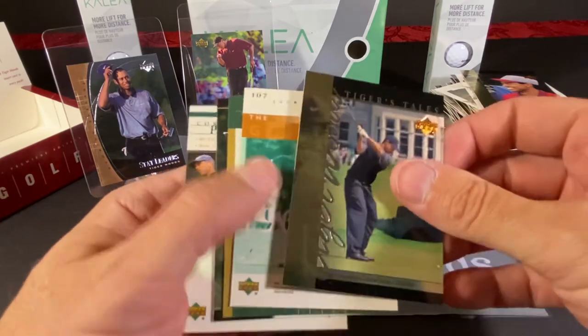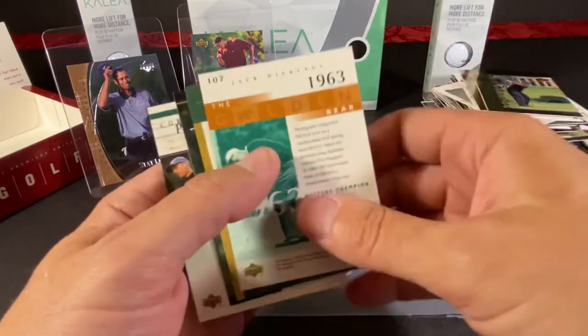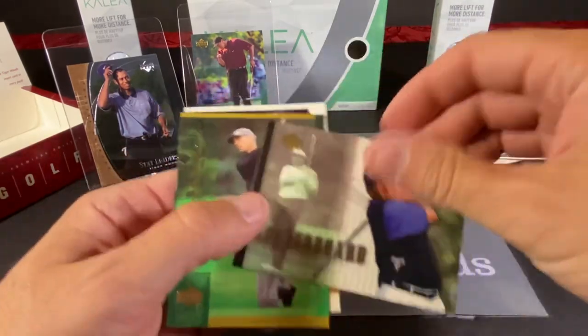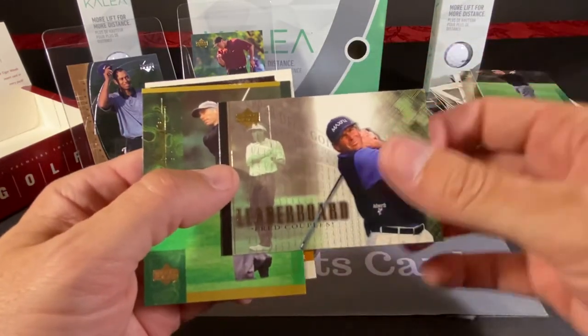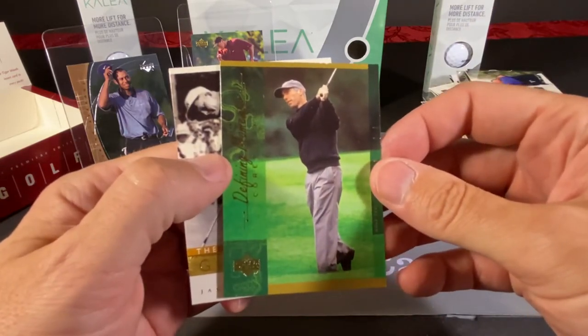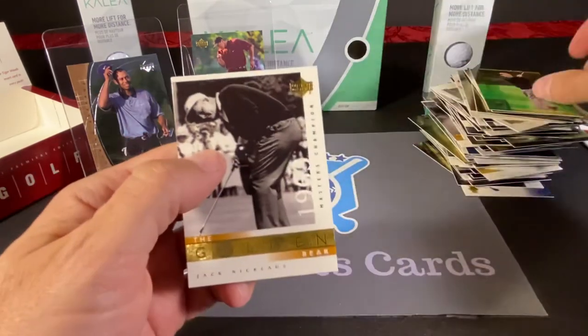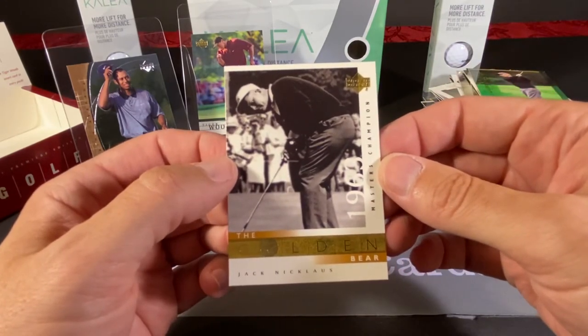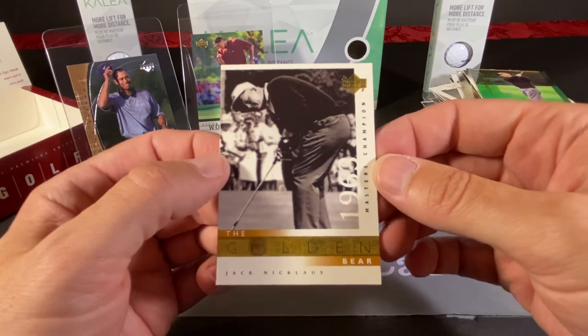And this is our Tiger Tales for this pack. Corey Pavin — I think that's the first one of him we found. The leaderboard of Fred Couples. And this is a Defining Moments of Corey Pavin. And another Golden Bear card — that's the 63 Masters.